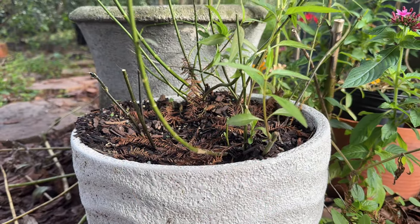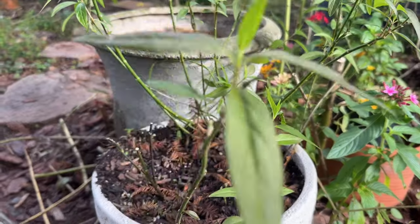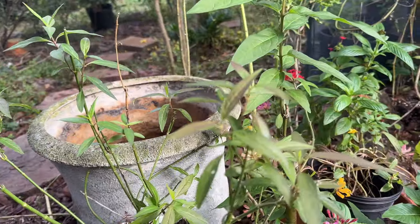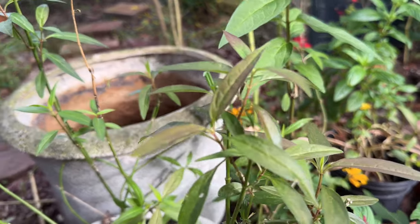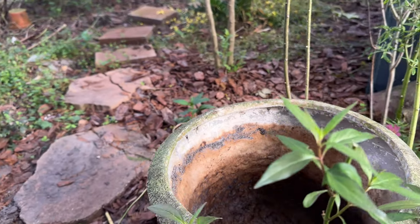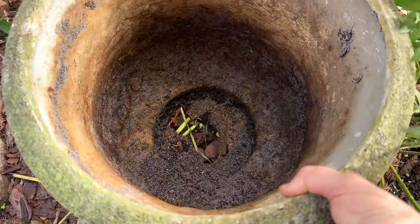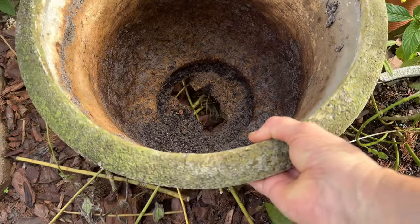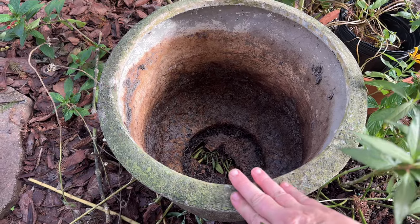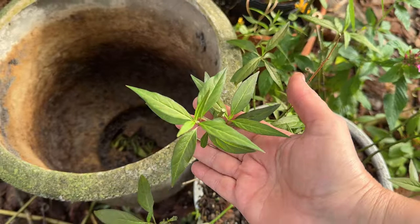I have some Asclepias perennis that I have put in a pot, and this pot has been set up so it holds a lot of water. As you can see, the Asclepias perennis is quite happy growing here. So right behind I have an empty pot, and we're going to turn this into a planter for some more aquatic milkweed.